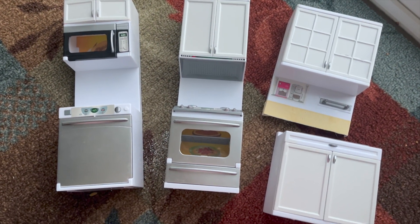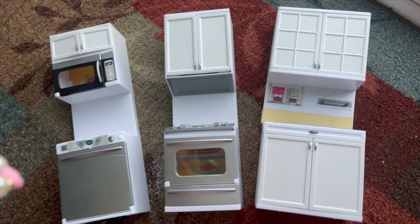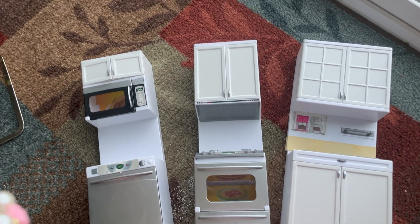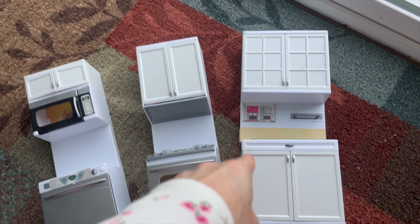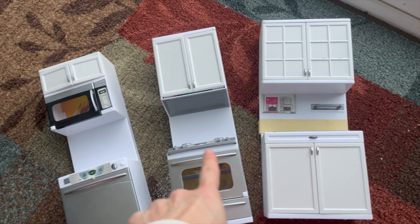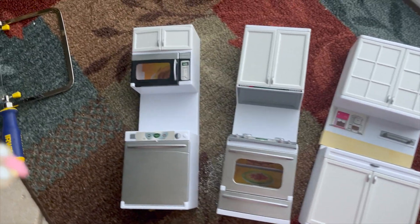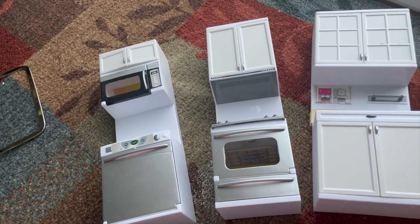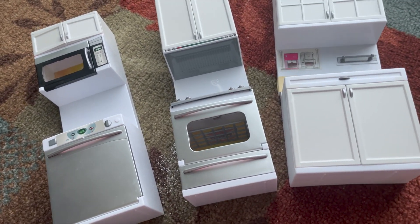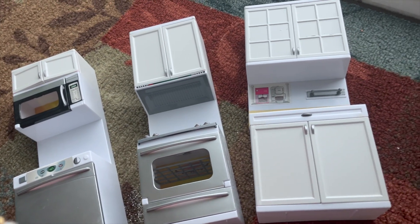This is my Barbie kitchen. I should have showed you what it looked like originally when I bought it — it's not actually Barbie brand, but the doors and appliance handles were pink. I spray painted most of it white and painted the handles with silver paint. My goal is to make the Barbie kitchen similar to our real kitchen, so I needed to move the top cabinets around, but I had no idea how — I'm not handy at all.